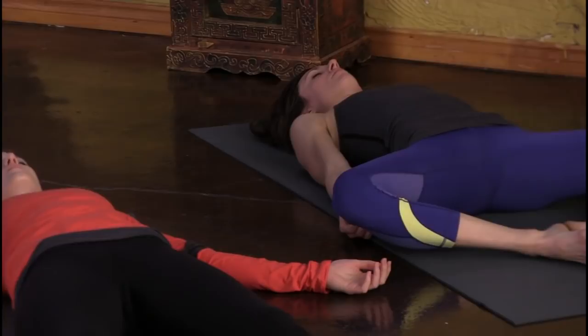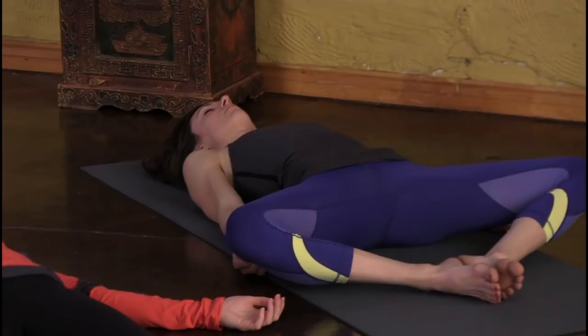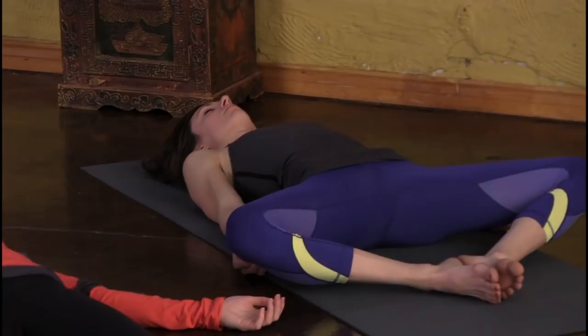It goes by so many names, but it's more powerful than body and mind combined. So we'll leave you here — take as much time as you need. This is the most powerful pose I know, so please do your best. Once again, I thank you for joining us today, and I look forward to seeing you in a class very soon.